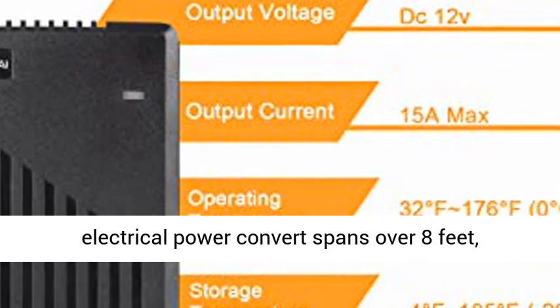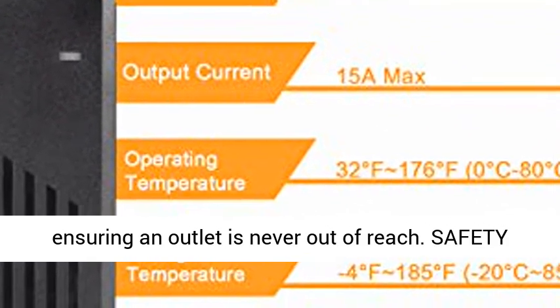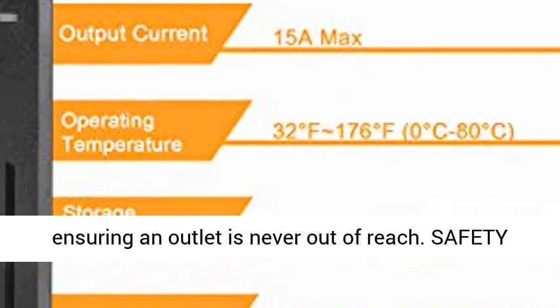Reach further — the total length of the electrical power converter spans over 8 feet, ensuring an outlet is never out of reach.